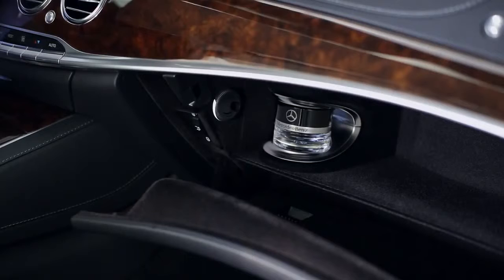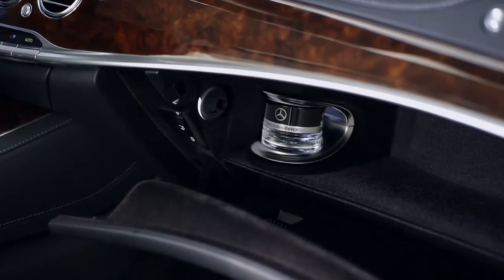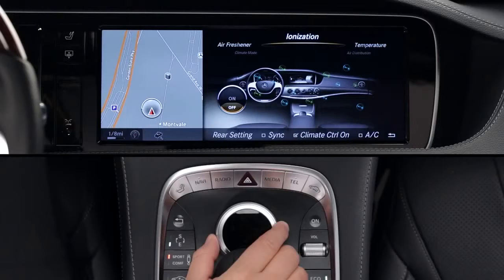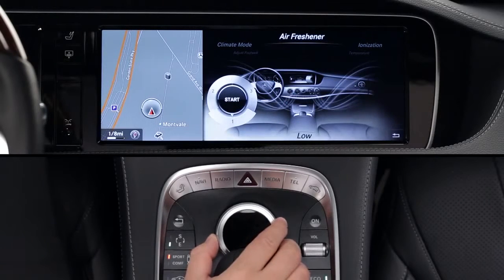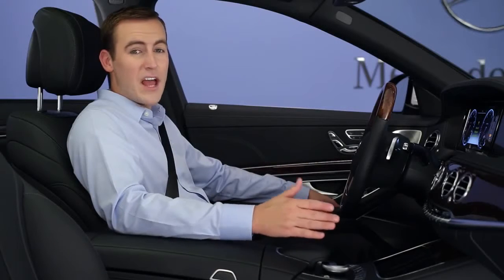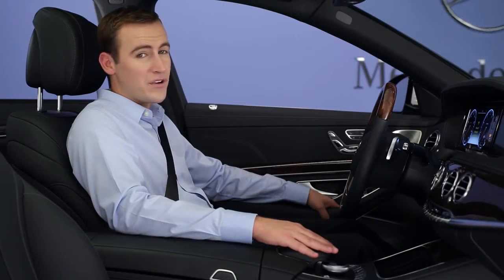A new fragrance atomizer can add a subtle scent to the air through its own ductwork. Four aromas are available, and they come in an elegant bottle held in the glove box by an electromagnet. To turn it on or off, select air freshener from the climate menu. You can also adjust its intensity. The atomizer will operate even if you switch off the climate control system. The fragrance is released every five minutes or so, and it won't stick to the interior surfaces or your clothes.